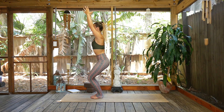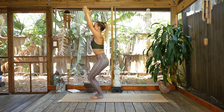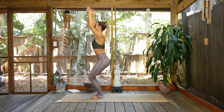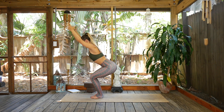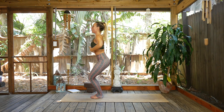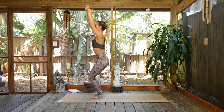Chair pose: I like my feet touching, big toes touching — really fire up the inner thighs. Make a lot of length on the front and back side of the body. A lot of times you'll see chair pose with the butt fully coming back and the belly dropping — we want to really lift up here. Tuck the lower ribs in as we hug the hip points up. A lot of core and leg strength. Two more breaths.